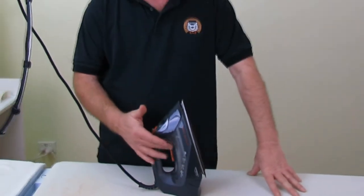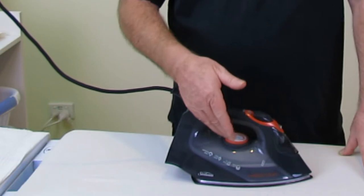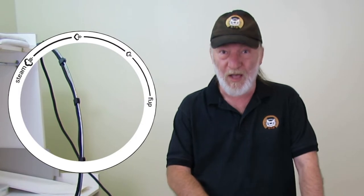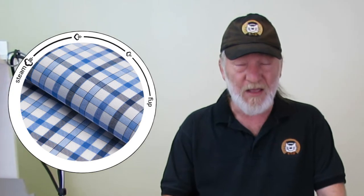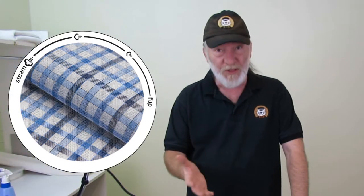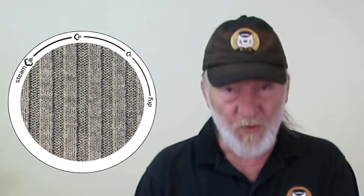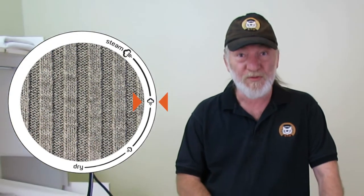Keep the water tank full — that allows all of the steam functions on your iron to work properly. Use the steam dial to set the volume of steam you want your iron to produce while you are ironing. A pre-dampened cotton fabric doesn't need any steam, so you would set it to dry. On the other hand, if you are ironing a knitted fabric, you probably want more steam.